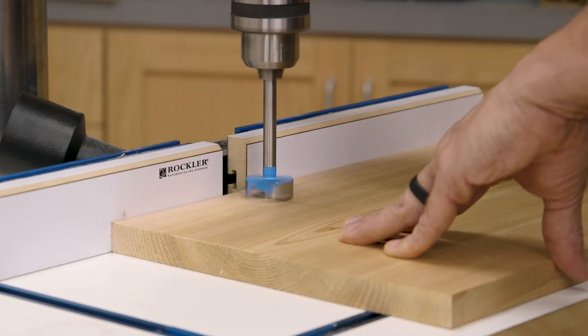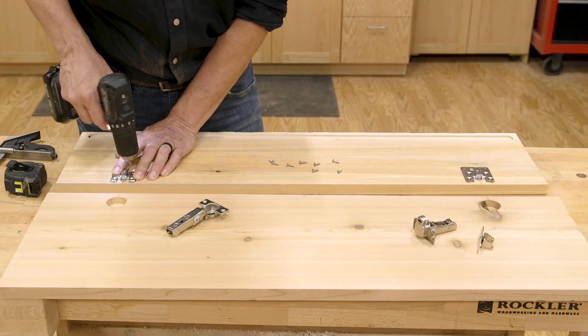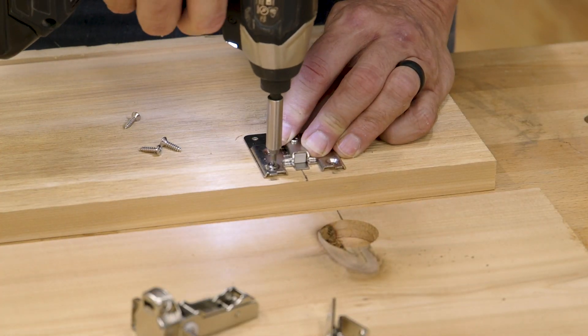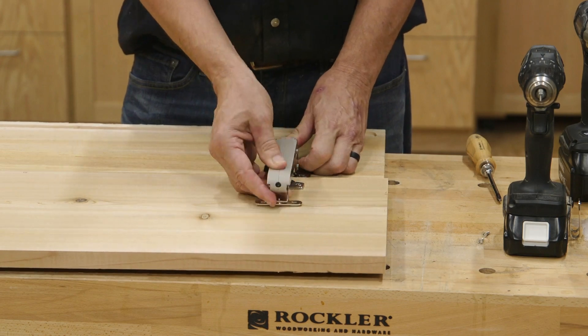You just lay out and drill the 35mm holes in the bench lid as you would with any similar system. Then you mount the hinge plates on the back. To complete mounting the lid stay system, I install a small mounting plate on the lid.